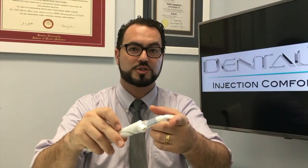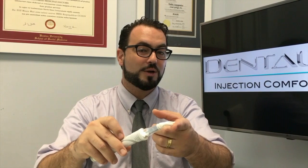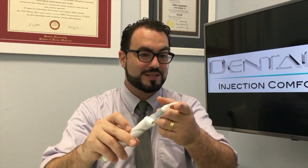So lightest pressure possible, 10 seconds, then place your needle near the prong. Lightest pressure possible, 10 to 15 seconds, then place the needle near the actual two prongs. And you're going to be efficient with giving comfortable injections to your patients. So there are those tips. Thanks for watching. If you have any questions, feel free to approach Vito at one of the dental conferences, or feel free to message us. Thank you.